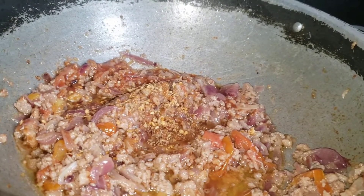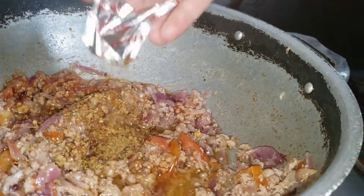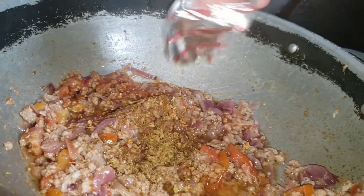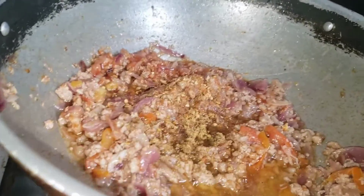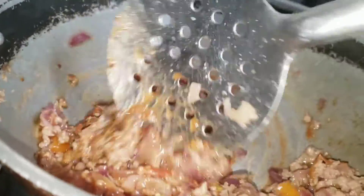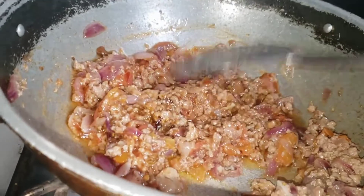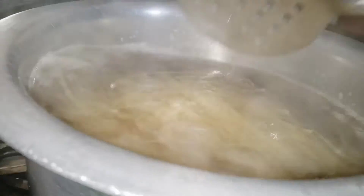When the noodles cook, I will keep them dry. I will mix the noodles. I like the noodles — I like the pasta and noodles. I like the flavor of the noodles. I will add the noodles and mix them in.